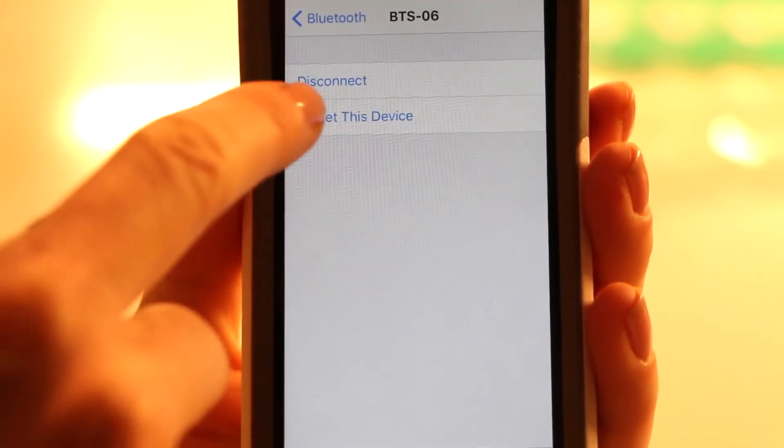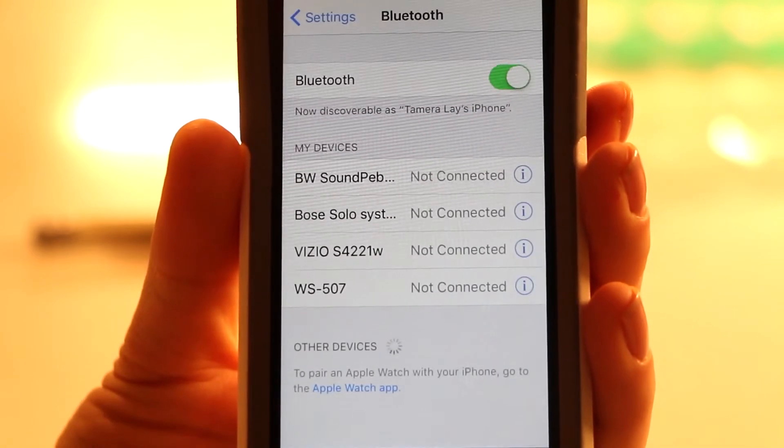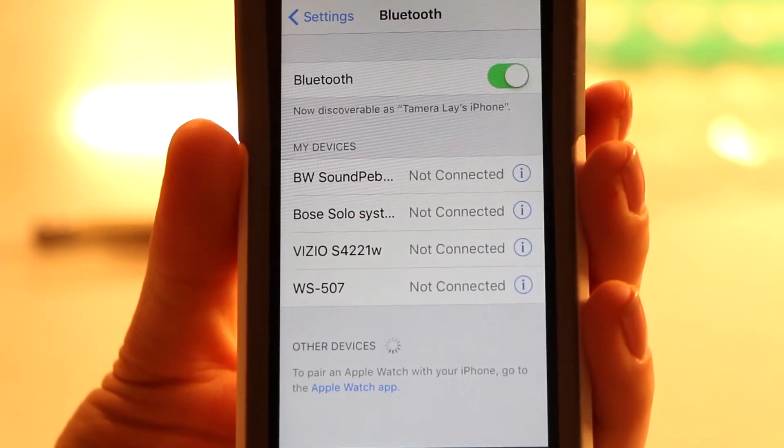To connect to another device, simply go into your current Bluetooth device under Settings and click Forget Device. This will disconnect your Pulse Shower Speaker from your Bluetooth device, allowing you to connect to a different Bluetooth device.